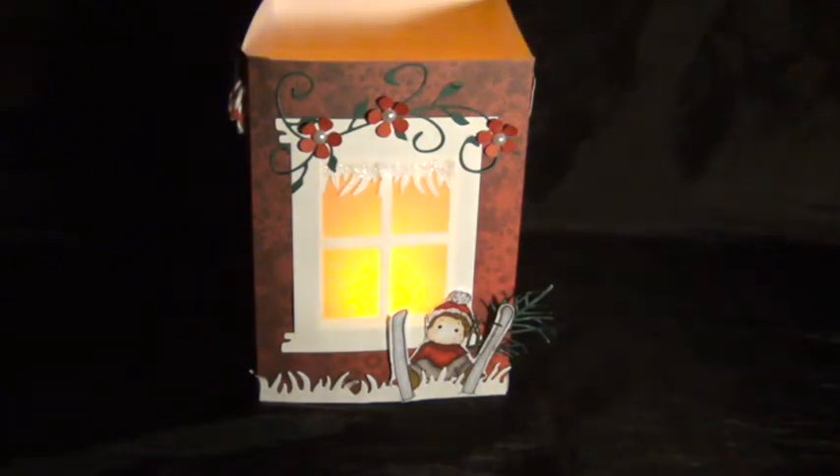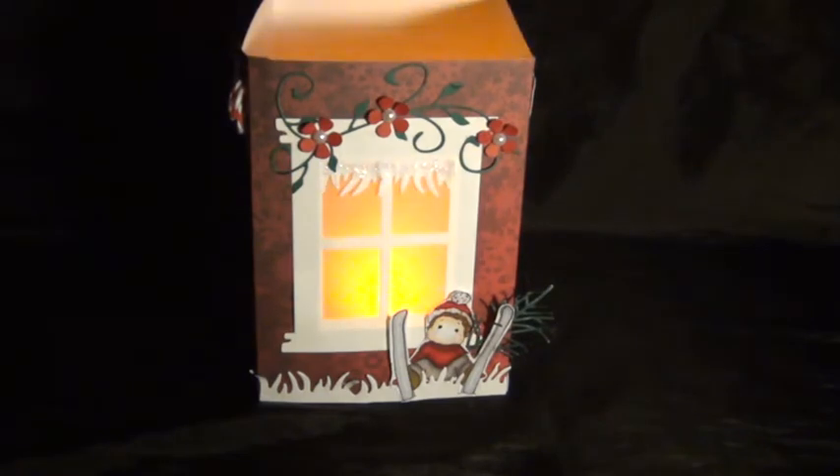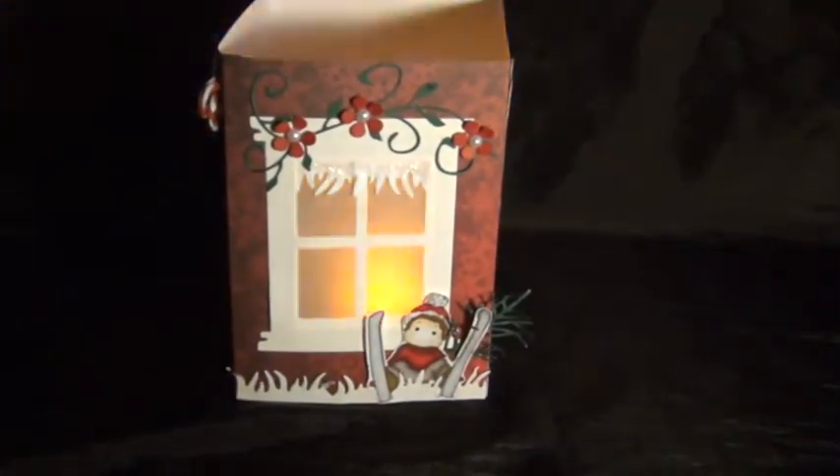Hello everybody! Welcome to my channel. I am Ilona and this is my latest project that I wanted to share with you. It's a lantern that I made. As you can see, I just put in a tea light and this is the effect you get. I'm gonna tell you what I used here.